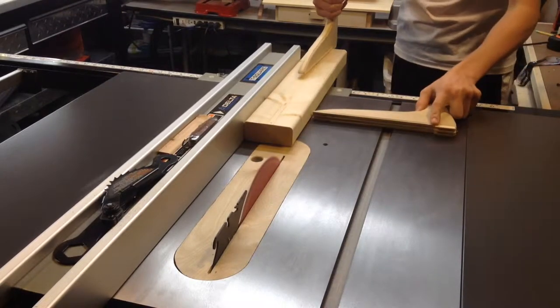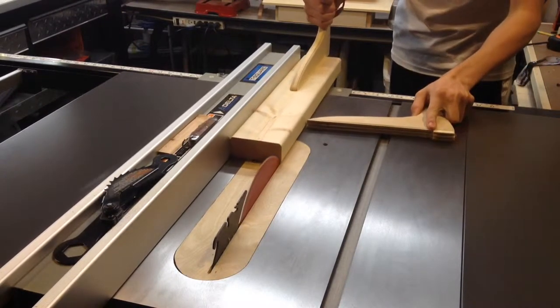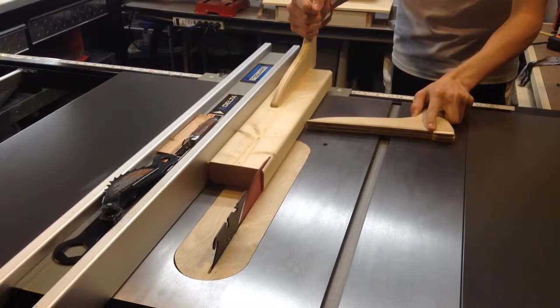Now that I have it cut to length, I'm going to rip one side off of the 2x4 to give me a clean edge to connect to the wall.